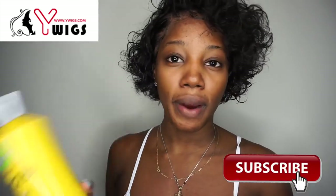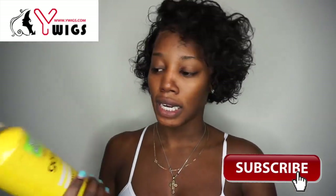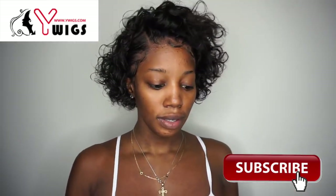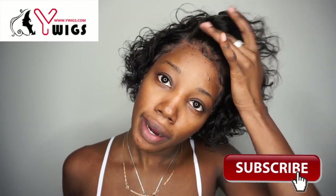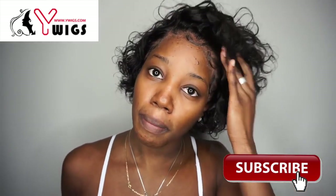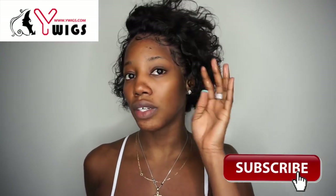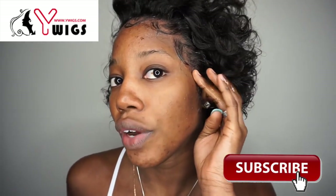What I'm gonna do first is grab my Got2B freeze spray and just hold back all these flyaways right here, because my goal is for this to stay kind of up a little bit once we wet it just a little bit. If you have to go over your baby hairs, definitely do so — I'm just gonna lay this out on top of my baby hairs to make sure they're well secured.